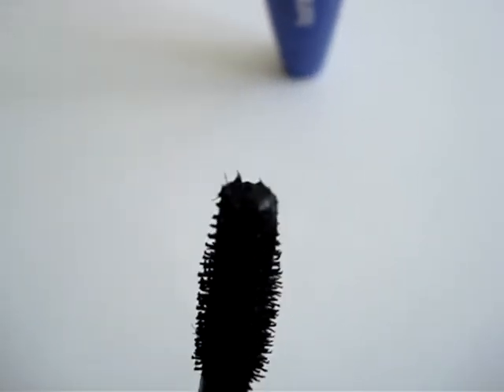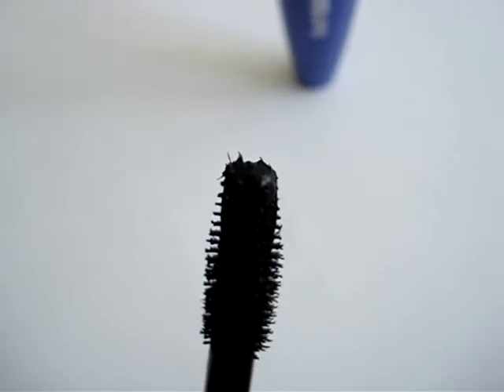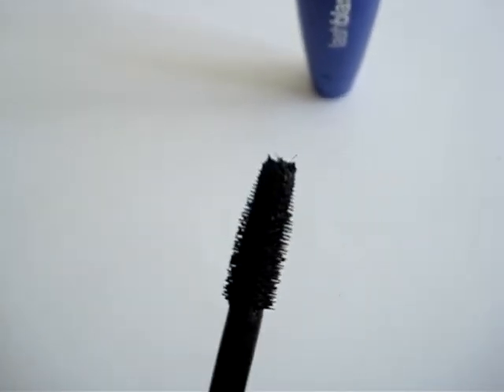As you can see here at the tip of the applicator, it's quite densely pigmented as well, and the viscosity of the actual formulation is apparent — it's quite thick.